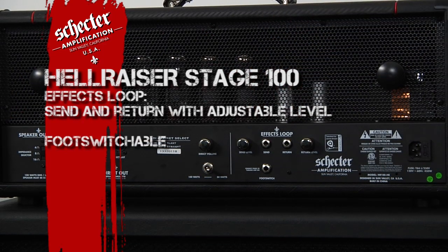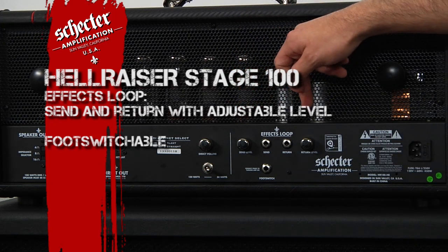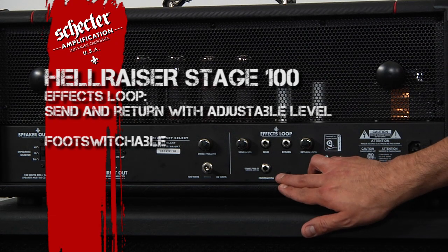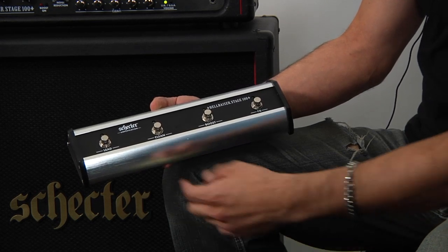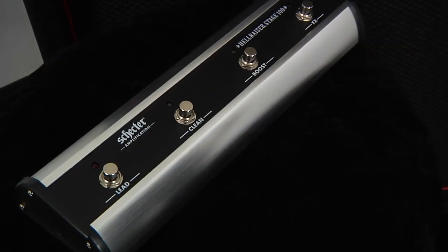Finally, we have the effects loop with adjustable send level and return level knobs. The last feature on the back of this head is the input for the foot switch. This is the Hellraiser Stage 100 foot switch — your lead, clean, boost, and effects loop are all at your disposal.